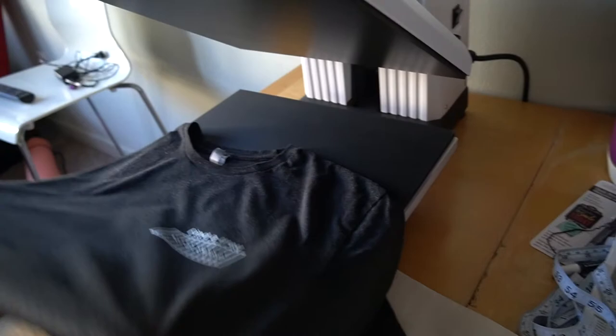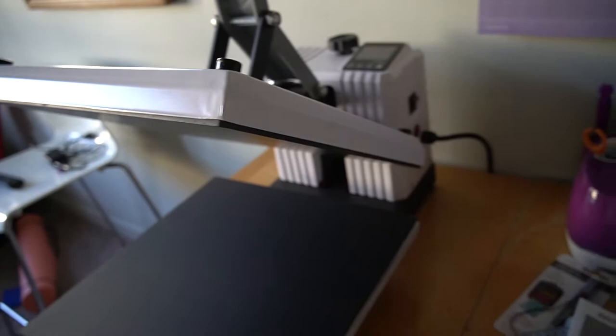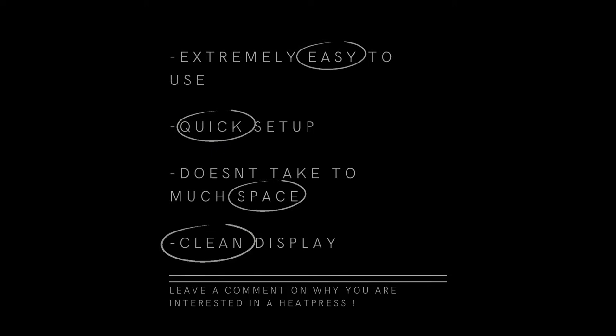This is going to be it — just a quick little unboxing video. This is the Volcano heat press, the white 15x15 by US Cutter. I still don't really know that much about the settings, but the more I mess around with it the more I can give you guys an update. Check it out — it looks pretty good, pretty cool.